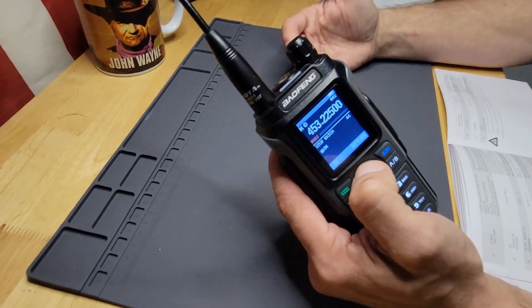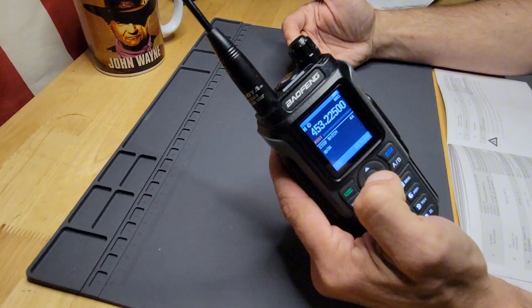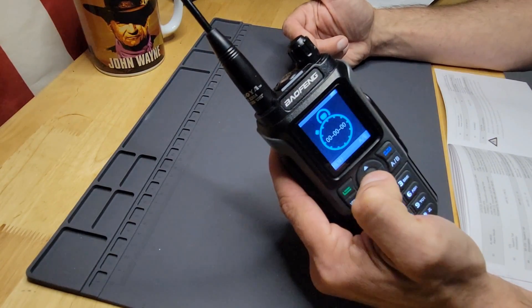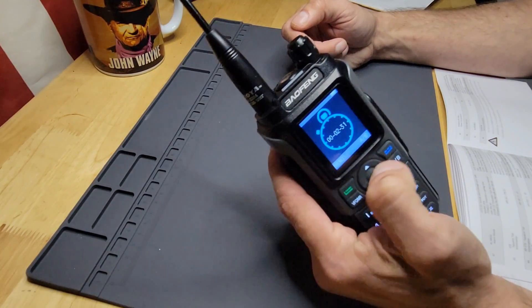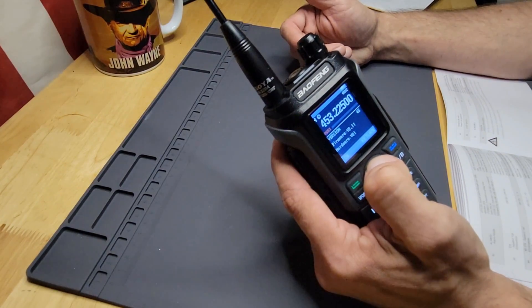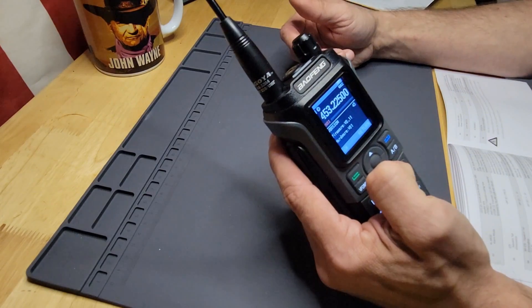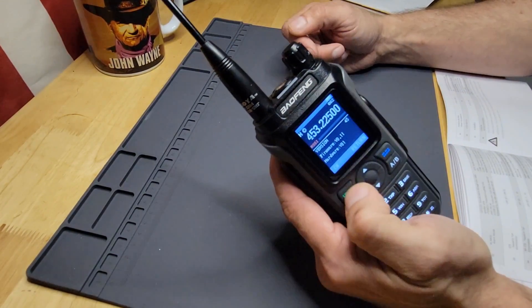It also comes with a stopwatch — I actually tried this out. You press menu to start timing it, then stop, then exit and go back out. It could be handy I guess. And then finally there's your version, showing the firmware and hardware version for this radio.